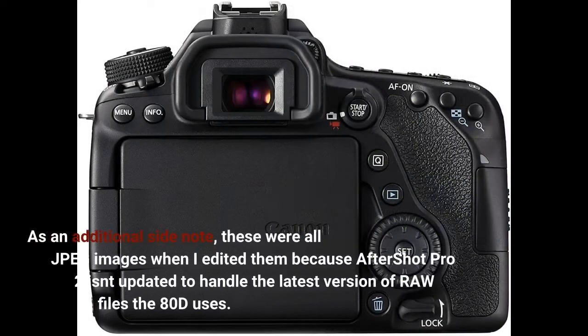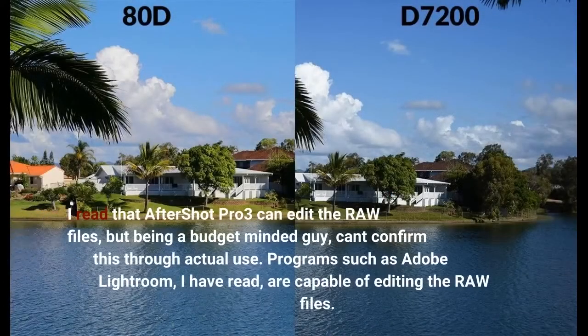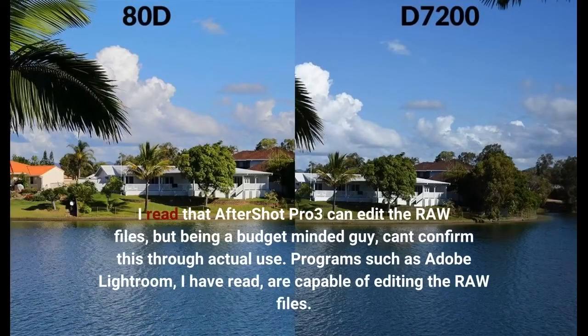As an additional side note, these were all JPEG images when I edited them because AfterShot Pro 2 isn't updated to handle the latest version of RAW files the 80D uses. I read that AfterShot Pro 3 can edit the RAW files, but being a budget-minded guy, can't confirm this through actual use.